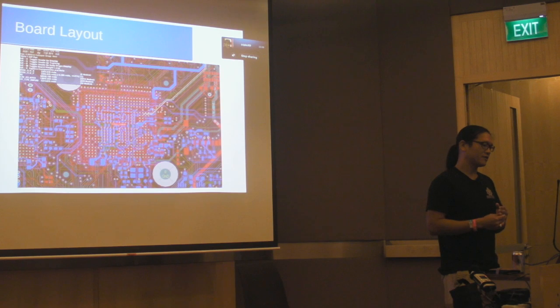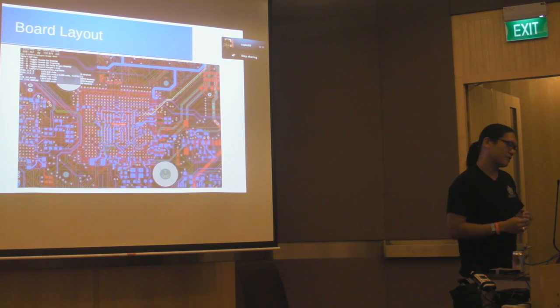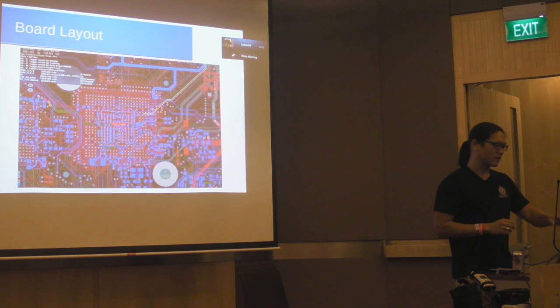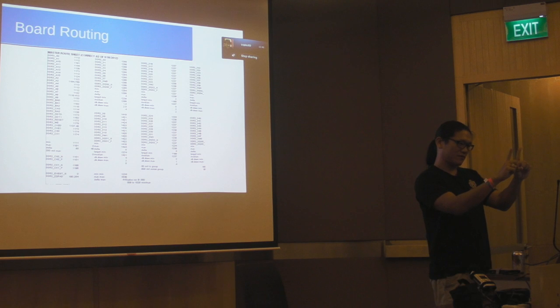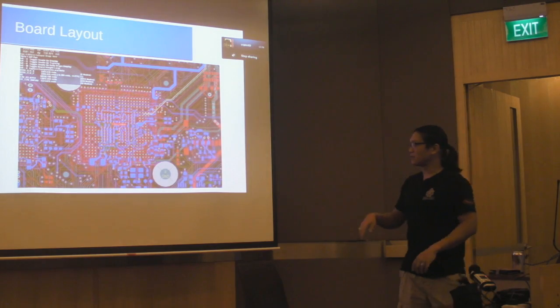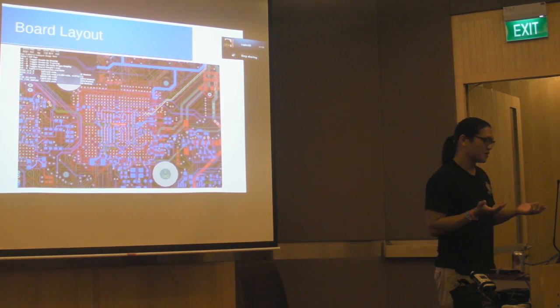After schematic design we went to board layout. The board ended up being a 10-layer board. One of the most time-consuming parts is the DDR3 memory interface — you're running fast enough that the speed of light matters. My rule of thumb is that at one gigahertz, one clock cycle corresponds to light traveling about 30 cm in free space, or about 15 cm on a circuit board. Differences in trace lengths by just a couple of millimeters can destroy timing. So you see all these little wiggly traces throughout the layout — that's not decoration, it's length-matching to make all traces exactly the same length as each other.